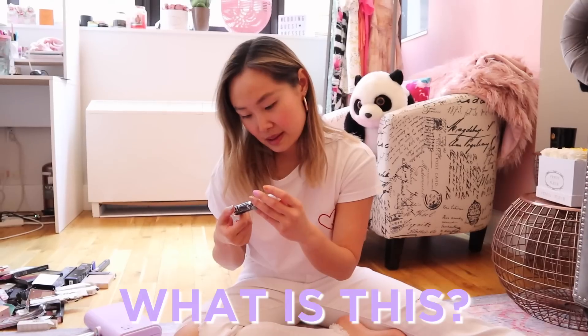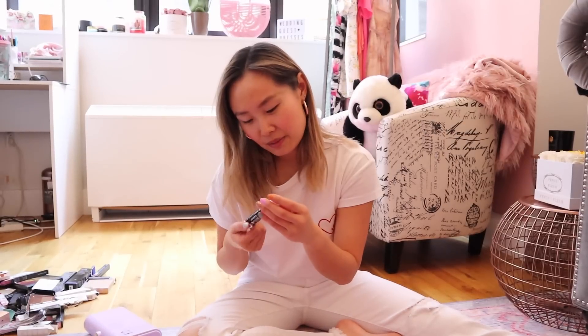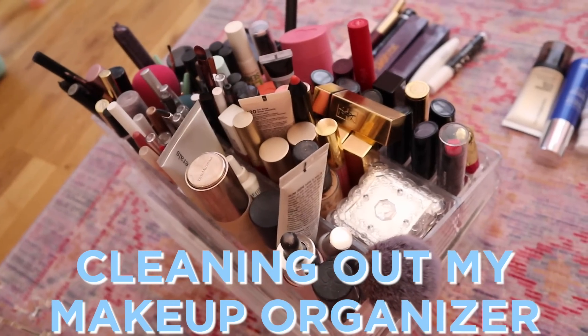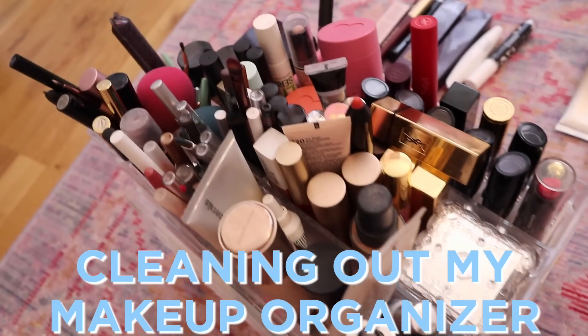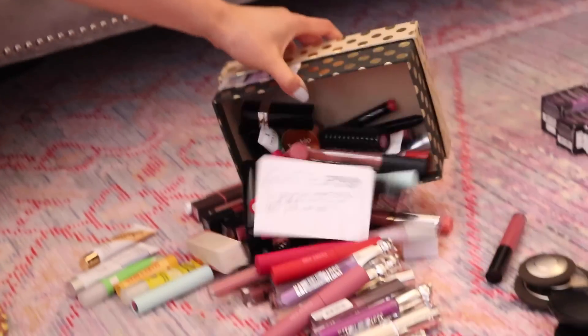I'm not sure what this is but I think it's an eye product. The goal is that these organizers will hold my most used items, and everything else is going to go elsewhere. I have a system now.